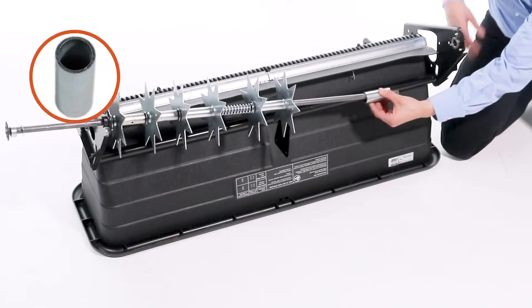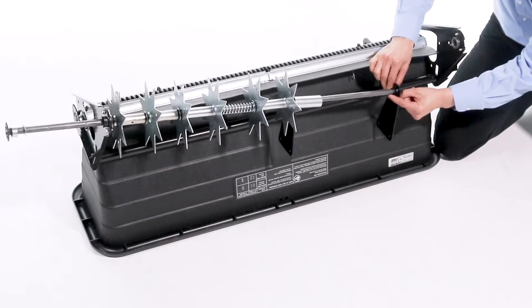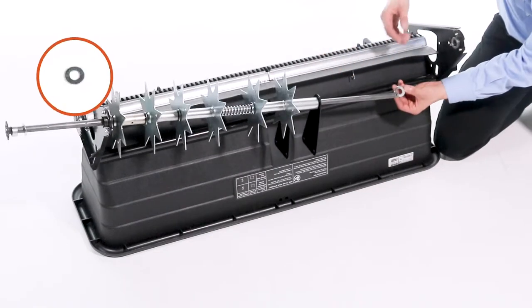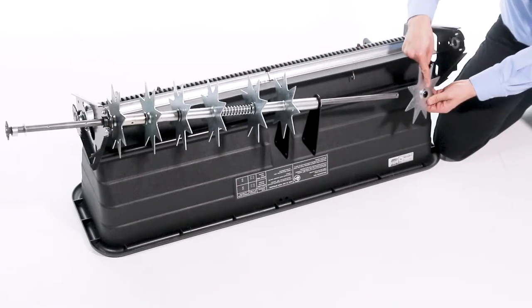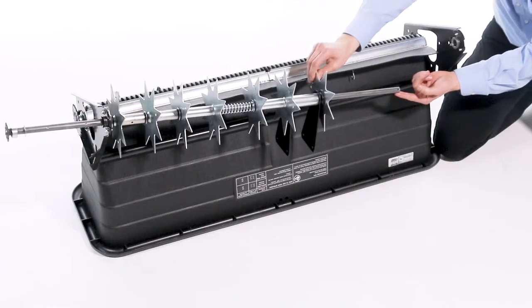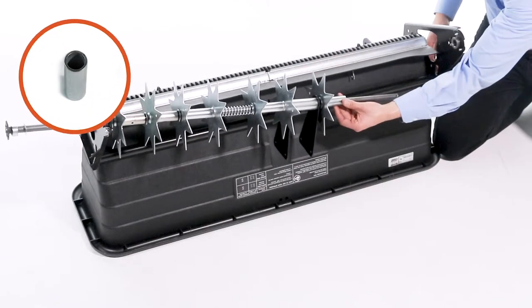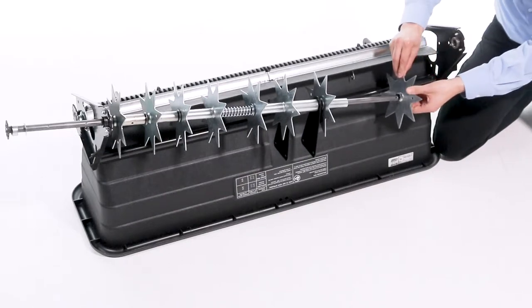Next, insert a large spacer, Part FF. Then, slide on another center brace with the flange facing the spacer. Now, slide on a 5/8-inch washer. Next, slide a spiked disc onto the axle with the flat side facing the previously installed parts. Follow the spiked disc with a medium spacer. Then, add another spiked disc with the flange side towards the spacer.